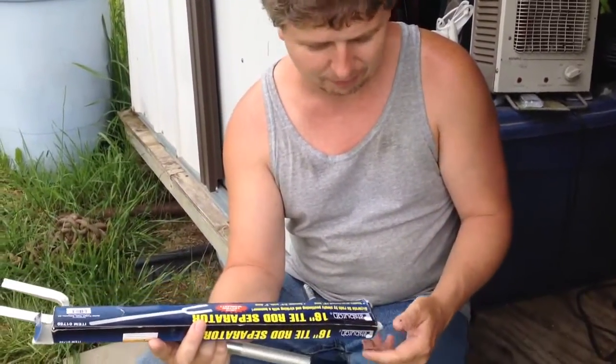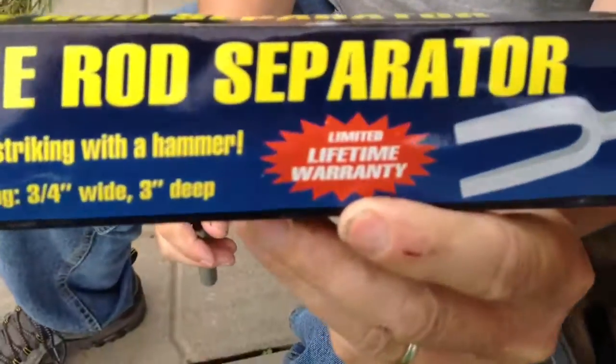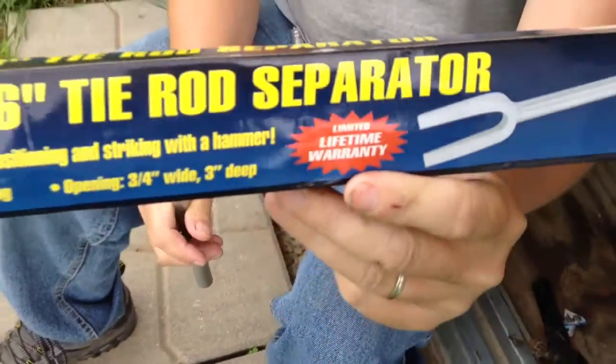It's got a lifetime warranty on it, as you can see right there, which is the only good part — you take it back and they'll exchange it, no questions asked. Just a short review on it. Don't forget to like, comment, subscribe, and have a great day everybody, bye!